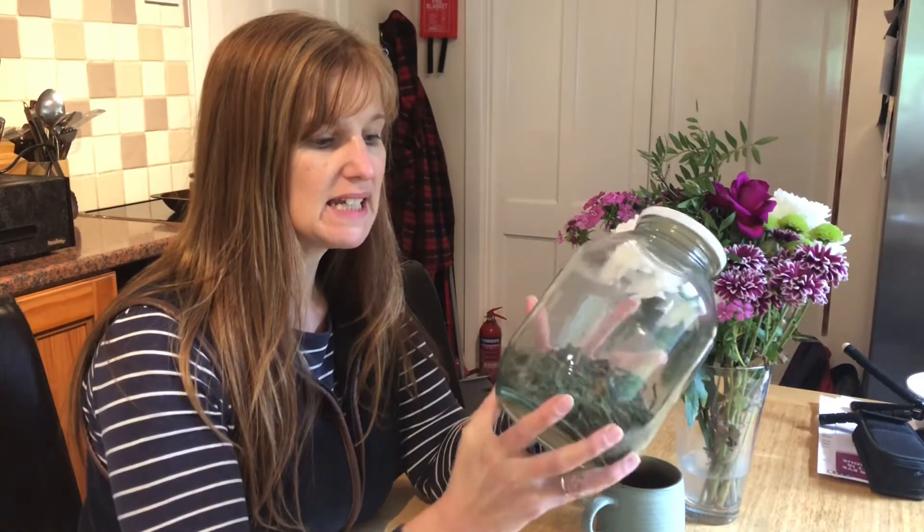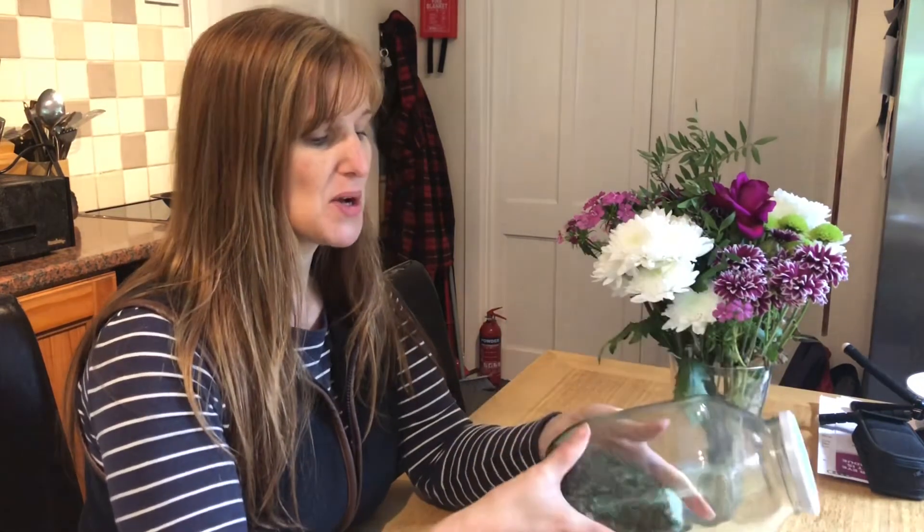This is the finished product — Ivan Chai tea made from the leaves of the Rosebay Willow Herb, otherwise known as fireweed.